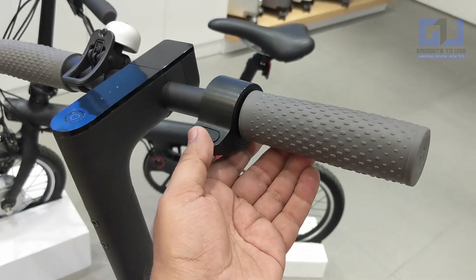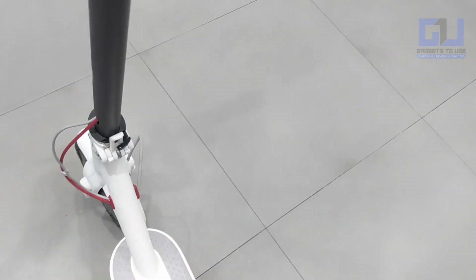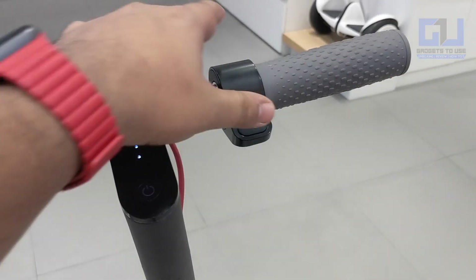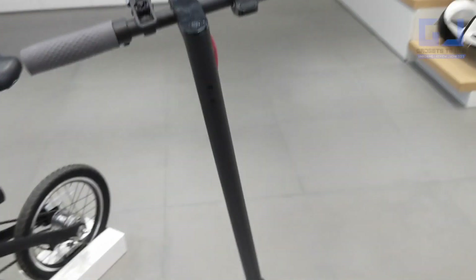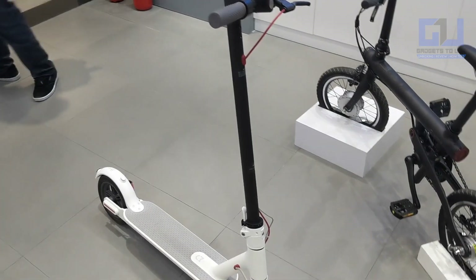You can also give it a throttle — the throttle works when you basically push it. So you stand on this, like this, and then you push it and apply the throttle. Really nice and a very good product, and you can drive it easily, just like a cycle.